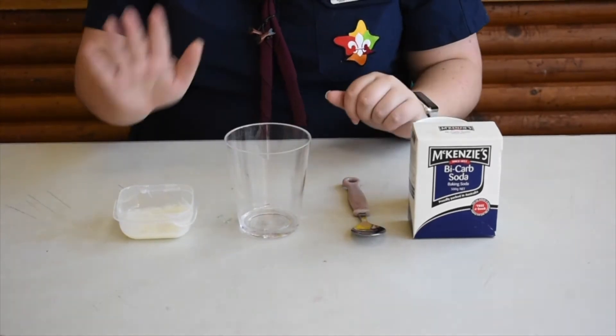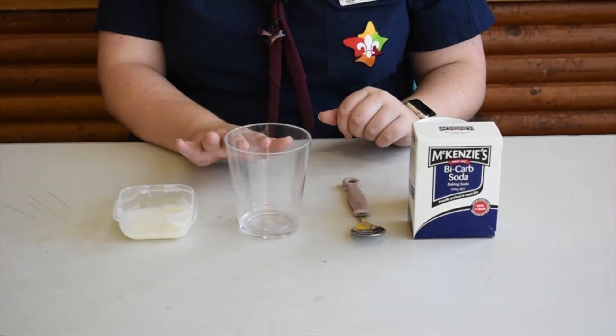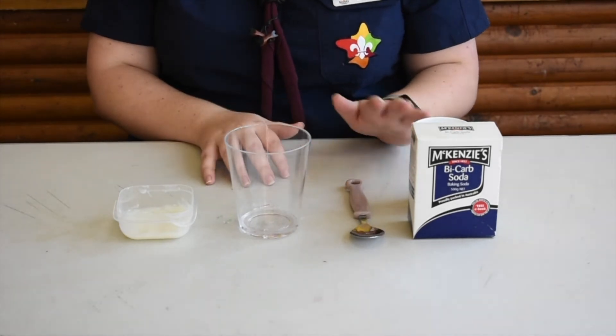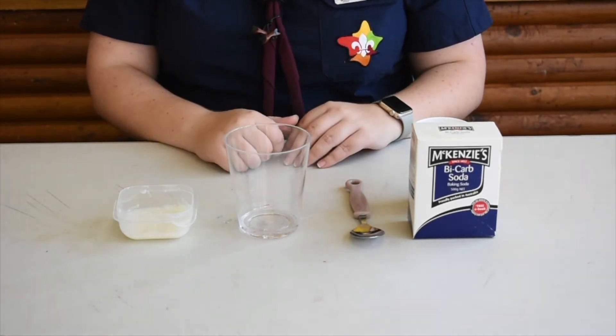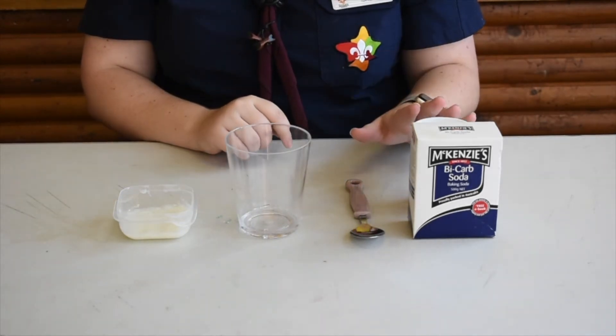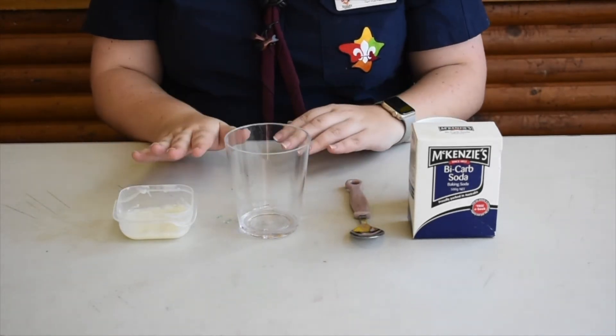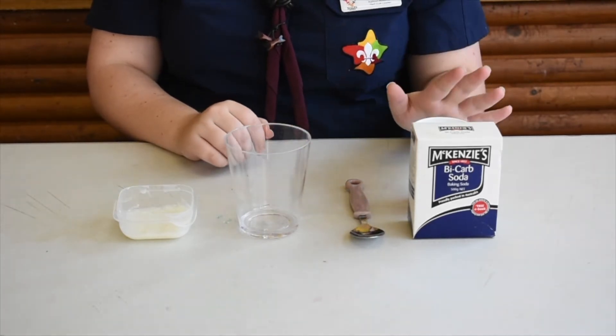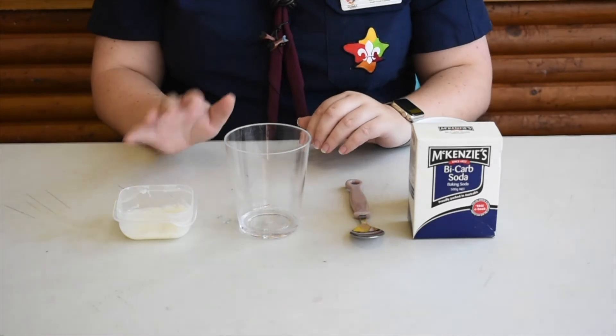You'll need baking soda, hair conditioner, a bowl or container to mix in, and a spoon. To make our snow we use the baking soda and the conditioner in a ratio of six to one. So six spoons of baking soda and one spoon of conditioner, or if you want to make more it would be one and a half cups of soda and a quarter cup of conditioner.